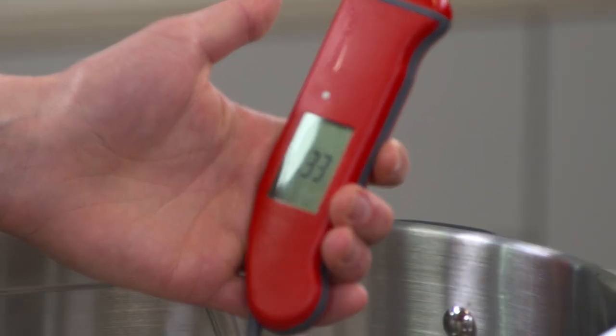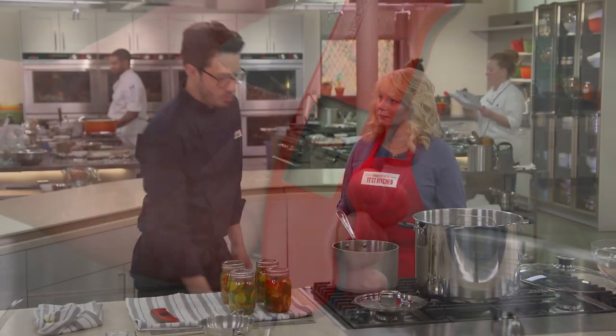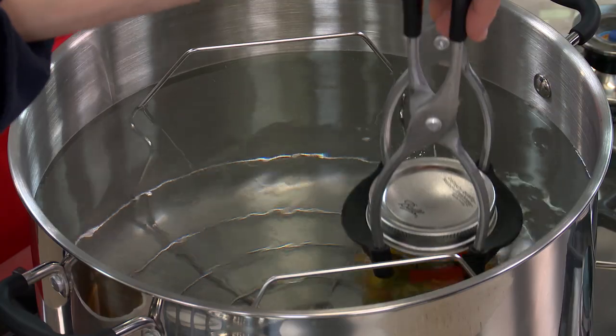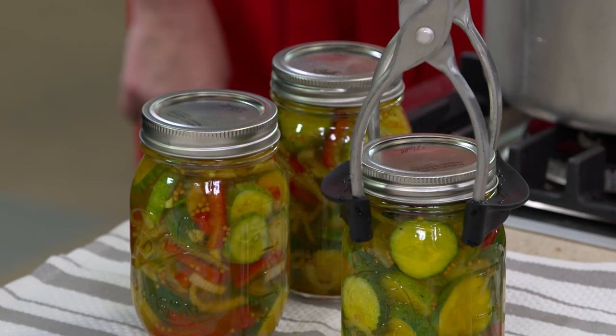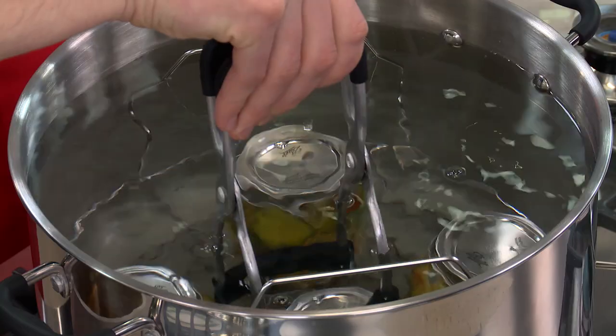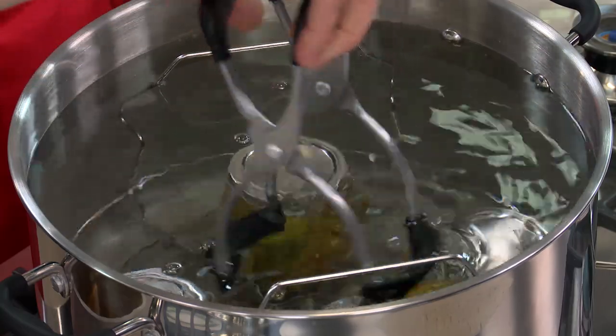Before we put them in the canner, make sure the water is still nice and warm, between 120 and 140 degrees. Add the jars back to the pot — it's important to have about an inch of water on top. We're going to bring this up to 185 degrees and process it for 30 minutes at that temperature. Now, how do we can cucumbers without making them mushy? The cells inside a cucumber contain pectin, which gives the pickle structure and keeps it firm and crispy. Pectin breaks down above 185 degrees, so the traditional canning method makes for mushy pickles. Instead, a low-temp hot water bath between 180 to 185 degrees is perfect.